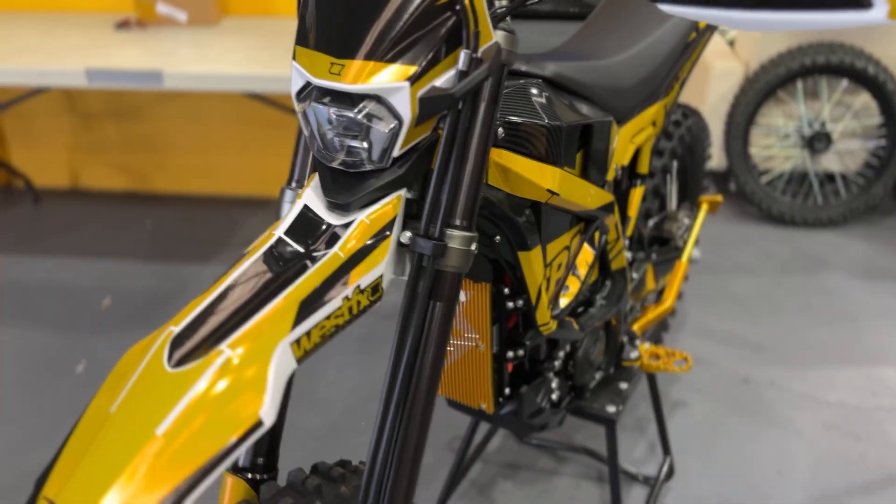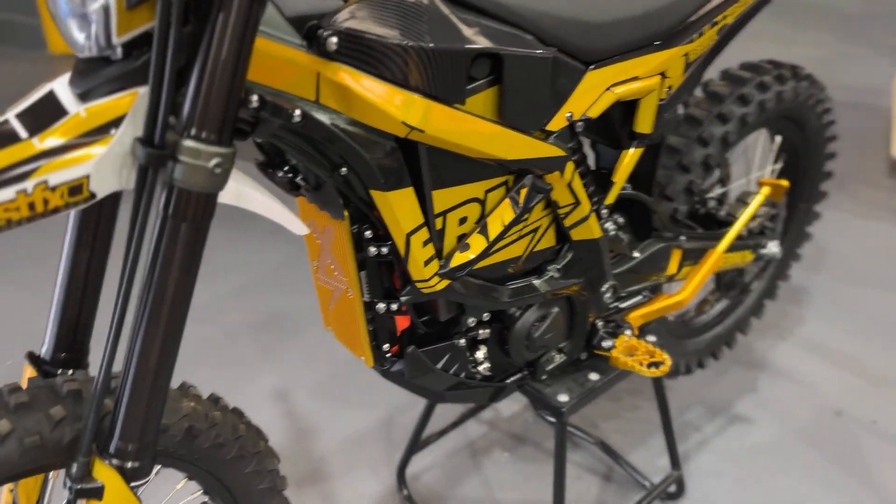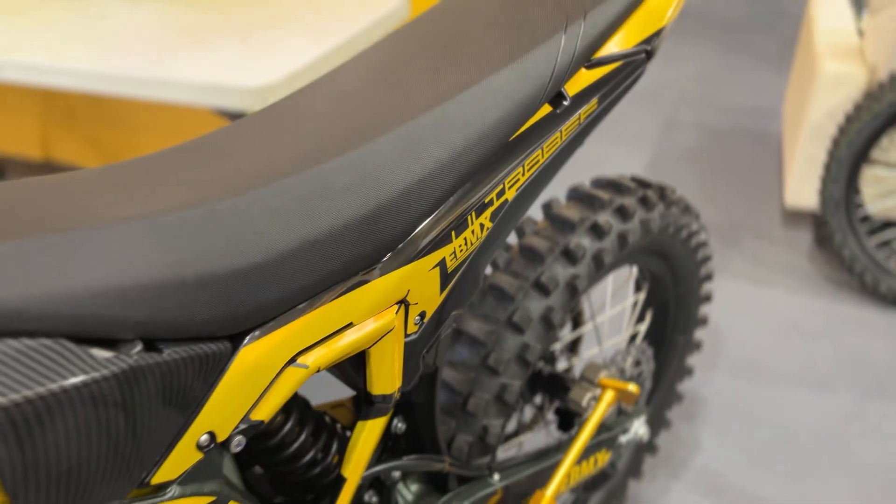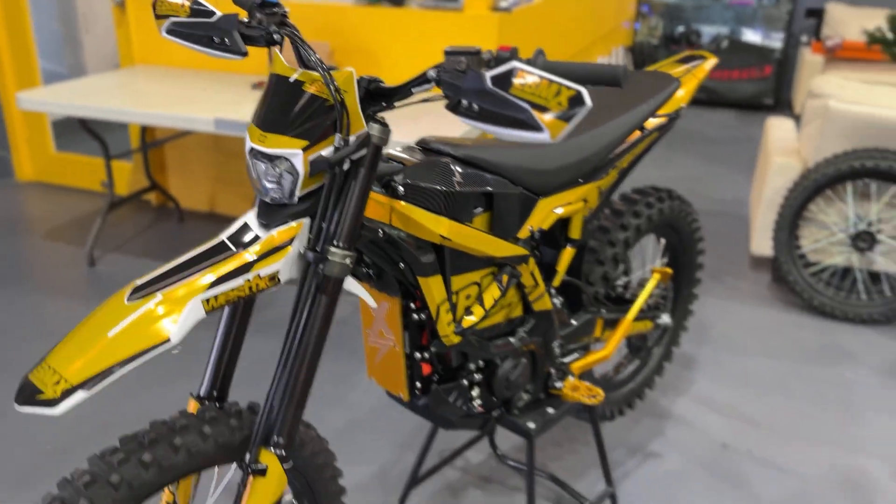Obviously our WestFX decal, kickstand, foot pegs, rear springs, suspension upgrades — you name it, this bike has got it.